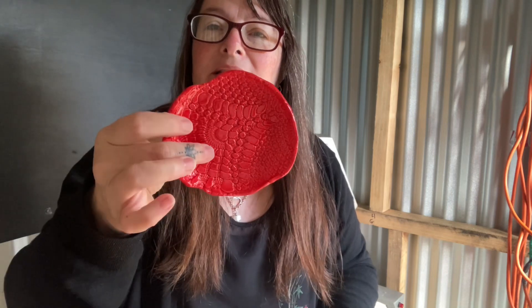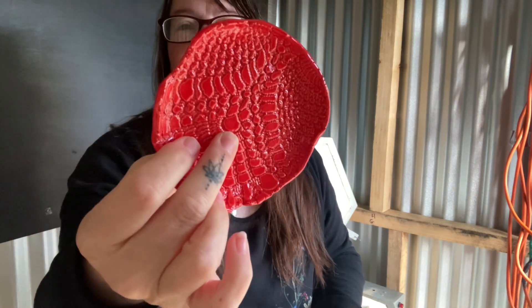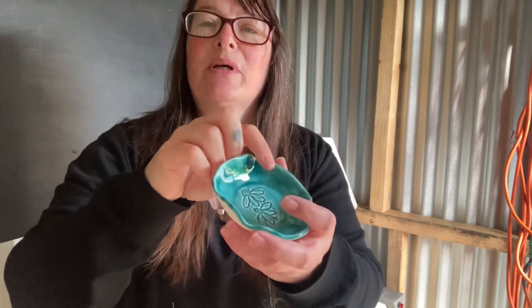I just made this wee red bowl which was getting to the end of being able to use this clay. It was getting really dry but I forced a wee bowl with some texture in it. This cute little bowl - I've had this sitting here for a wee while, it just needed glazed and firing.